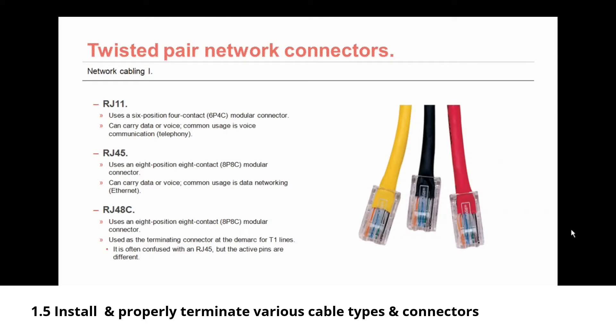Then there's the RJ45 — the connector we always think about with twisted pair networking. It uses an eight-position, eight-contact, or 8P8C modular connector. It can carry data or voice, and its common usage is data networking, ethernet. Then there's the RJ48C, which also uses an eight-position, eight-contact 8P8C modular connector — just like the RJ45, and it's often thought of as being an RJ45.